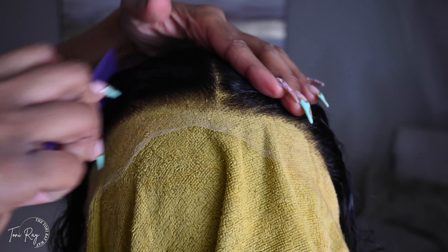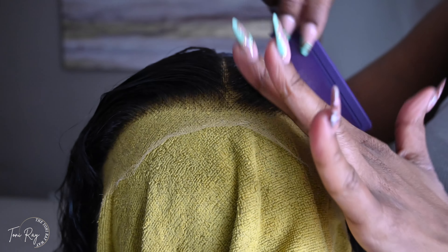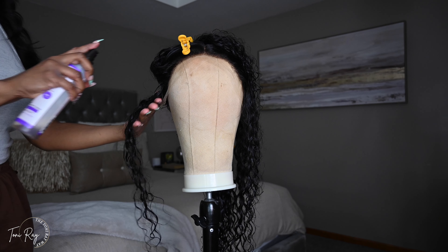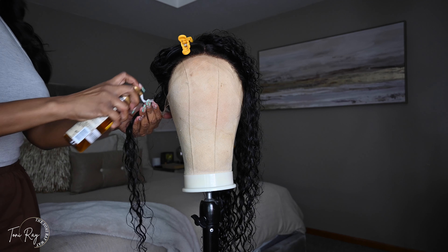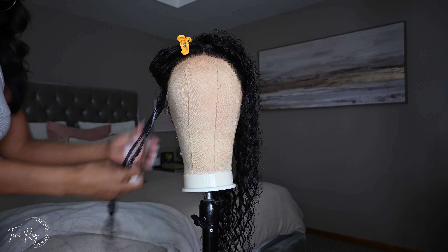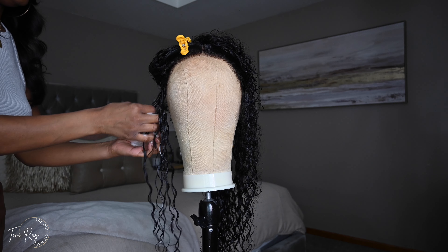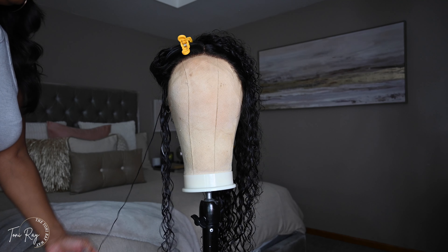I thought for a brief second I should pluck just a little bit because I do like to have a little bit more around the perimeter, but because this is a beginner-friendly install I wanted to show you guys that literally all I did was part the wig. I didn't pluck, I didn't put the hot comb to it at all — I just parted it, combed the edges back, put a little bit of mousse, and that was it.